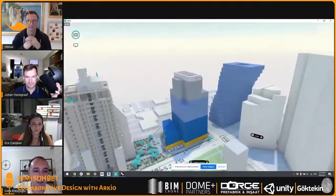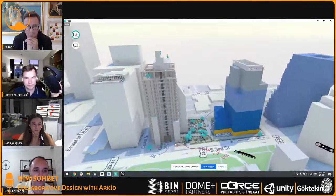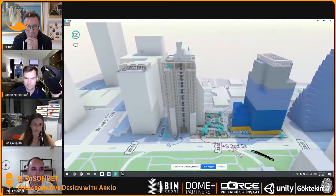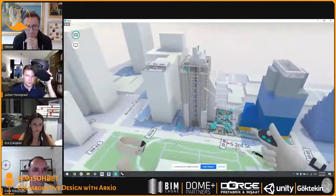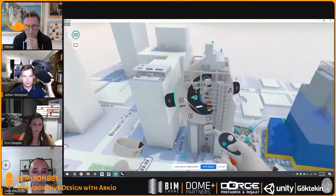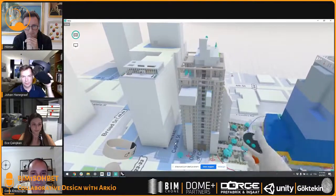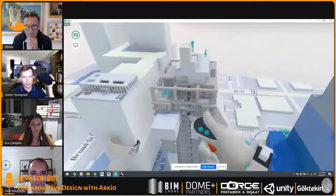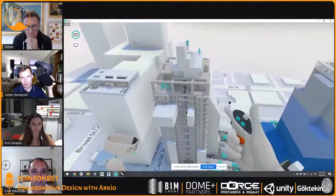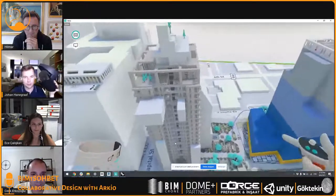If I start a concept model in Revit, can I export it through Arceo, edit that model, and bring it back? The model is best seen as a link or underlay. You're making new geometry on top of it — geometry, trees, etc. But you cannot directly edit the geometry from Rhino, SketchUp, or Revit. You draw on top of it, and that new geometry gets loaded back to the other applications.